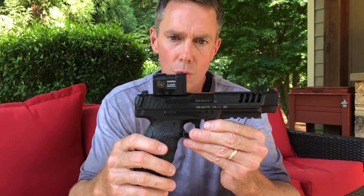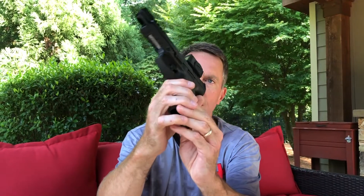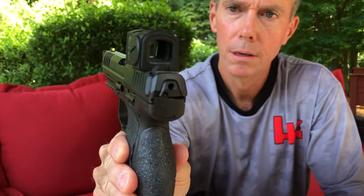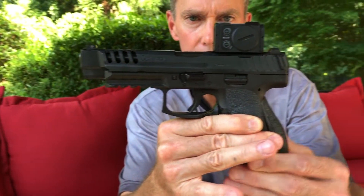You can then quickly attach your Aimpoint Acro. Let me just give you a quick fly around here. Some quick things I want to point out about some setup features and some things you'll notice on this gun and with this particular setup.